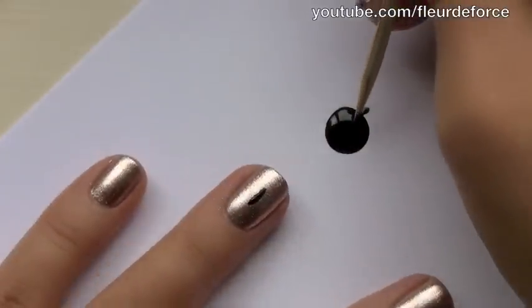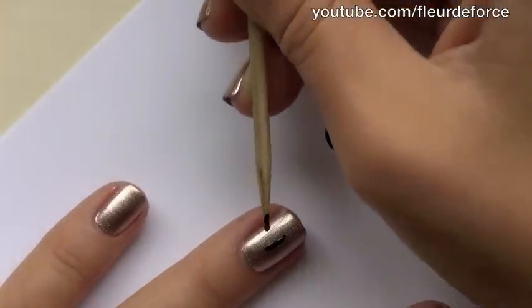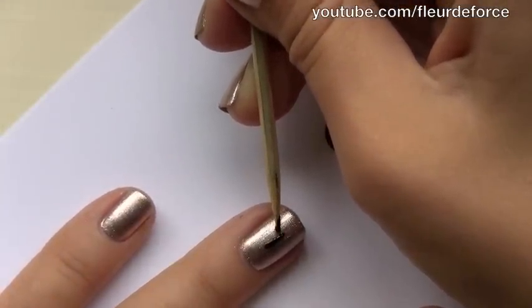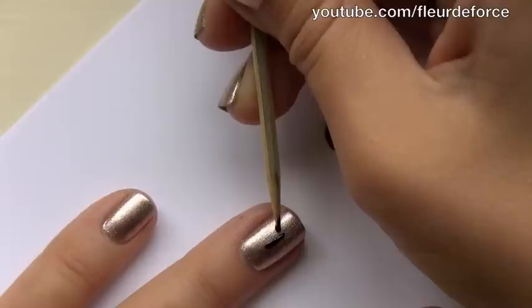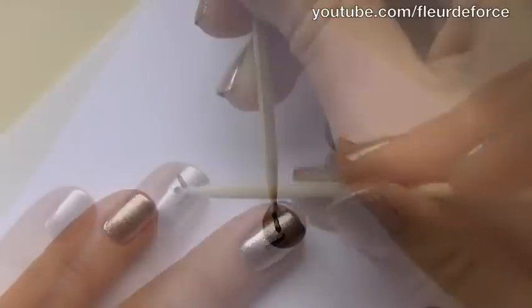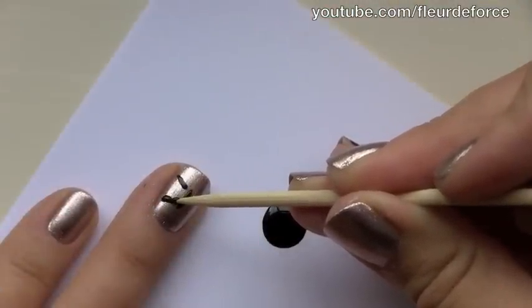Once you've got that initial line, you're just going to take a little bit more of the black polish and start drawing on the sides of the bow. Now you want to go down from that central line, just leaving a little gap in a diagonal line. Then we're just going to do the other side of the bow.